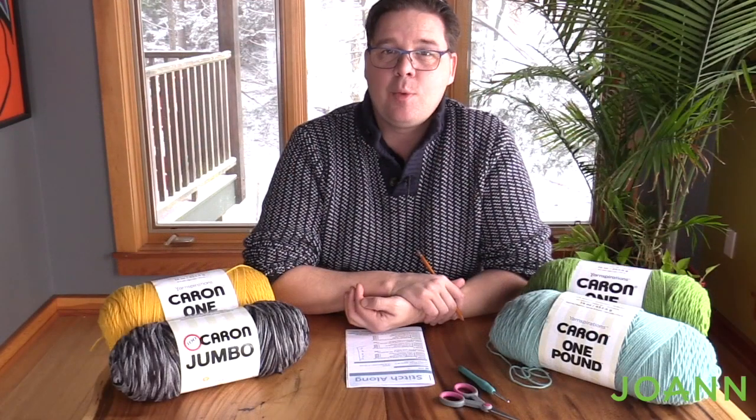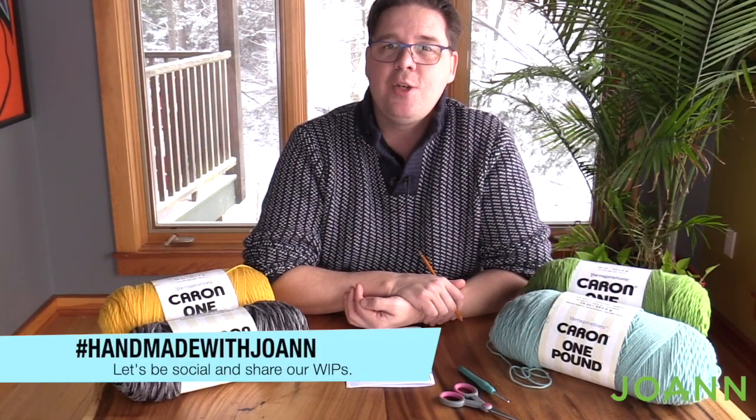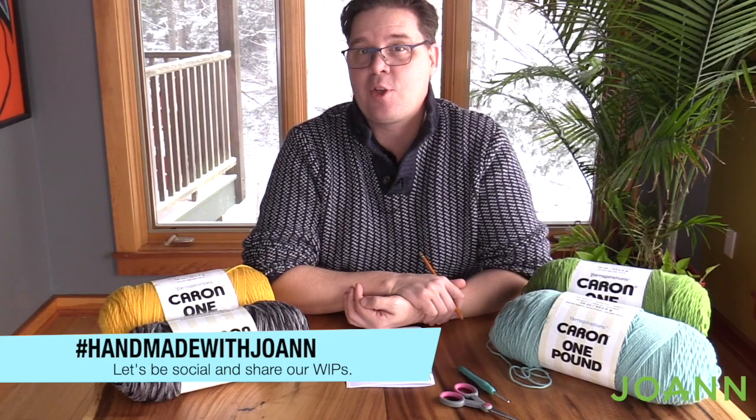Thank you so much for joining me this week. We'll see you next week as we continue our Stitch Along with our friends over at JoAnn.com. See you again real soon!